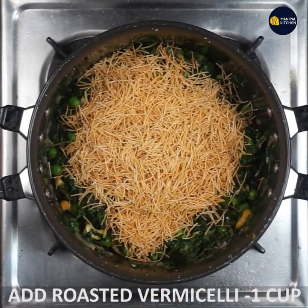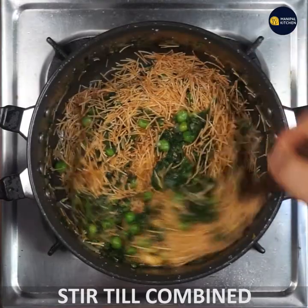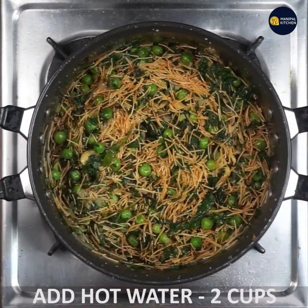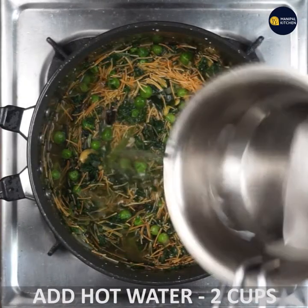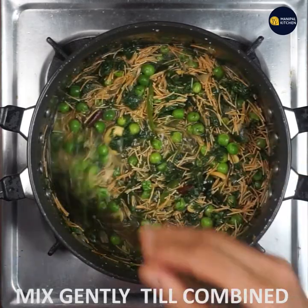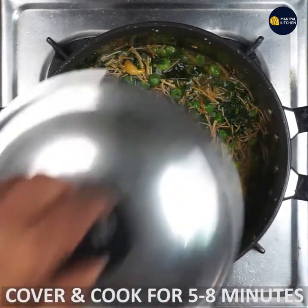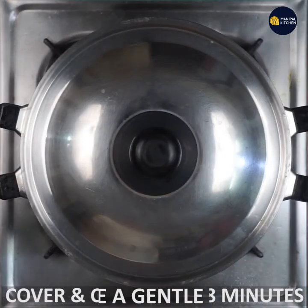If you want to make a roast, you can combine it. It will be evenly cooked. If you want to make boiling water, you can boil it, mix it, and it will be low-frame. I have cooked it all the way in the oven.